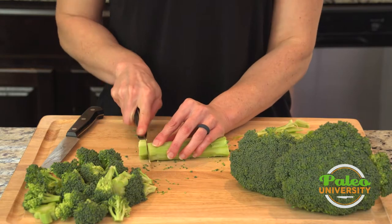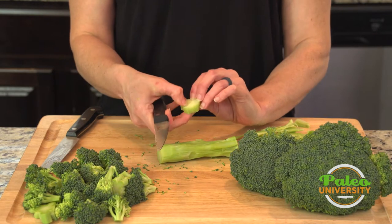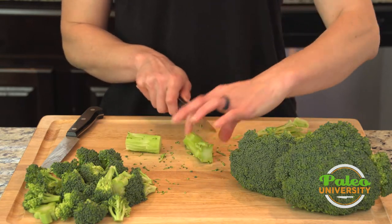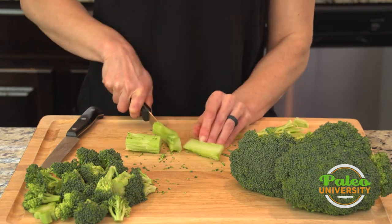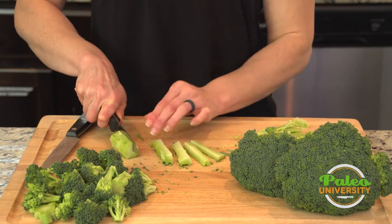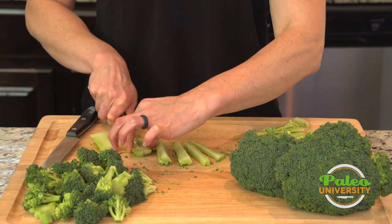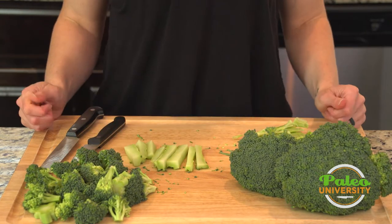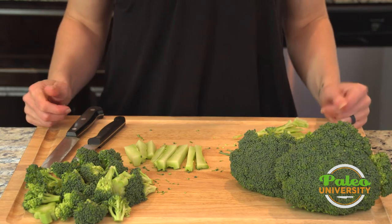Then I'm going to take that — this is the very bottom, it's pretty tough. I'm just going to cut it into little pieces, cut down the middle, cut into quarters. And now I have little broccoli fries. Pretty simple, and that's our broccoli.